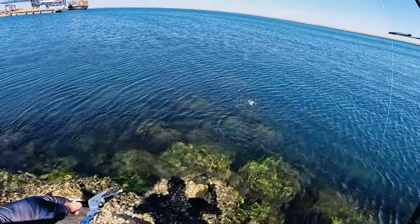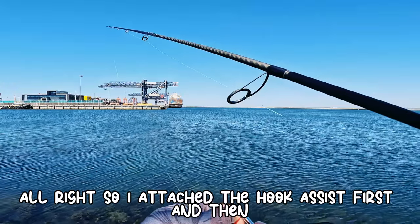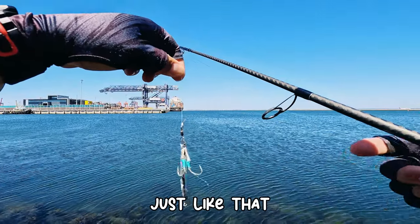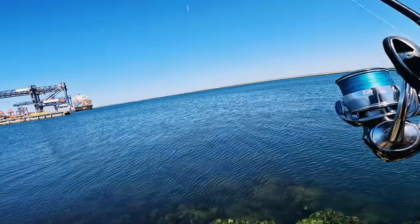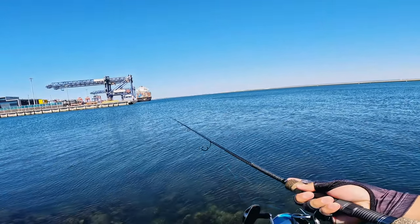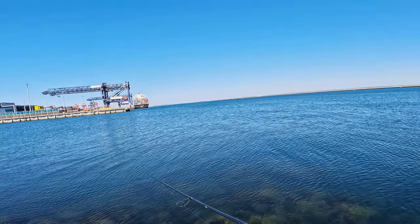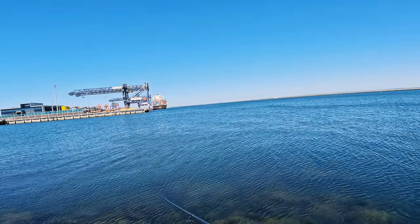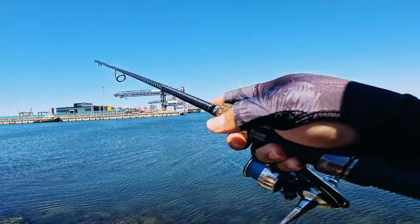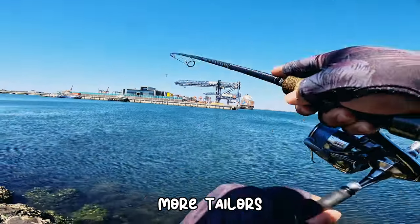Alright, I'll attach the hook assist first and then the jig itself — just like that, 30 gram. On the right, on the right! Yep! More tailors.